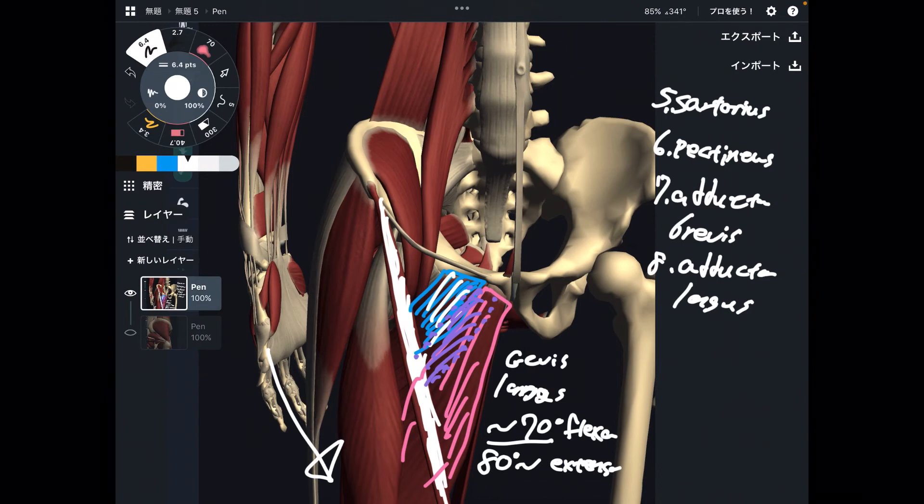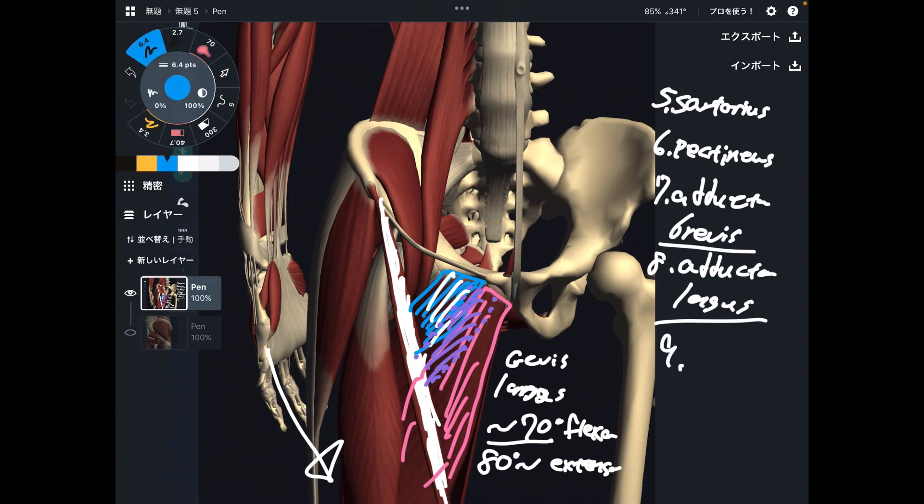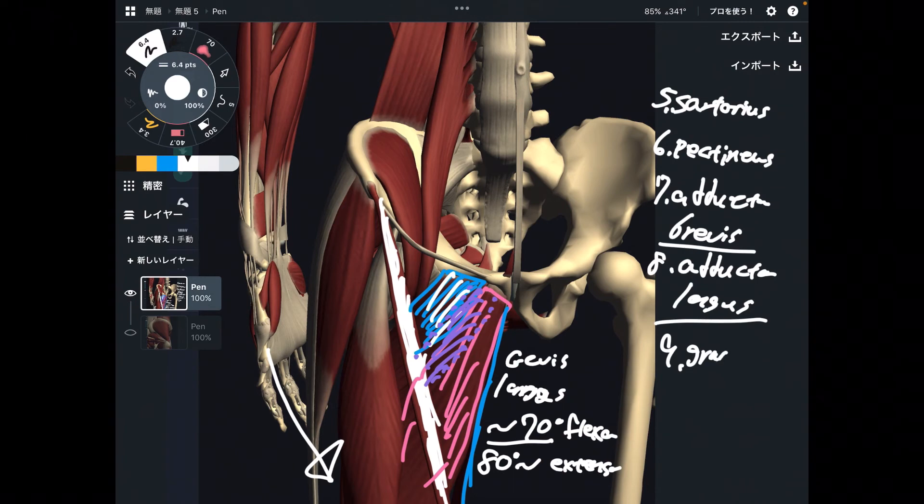Today's focus is flexion, so adductor brevis and adductor longus are counted as hip flexors. Number nine is a very thin muscle — gracilis. It's very hard to see. I think gracilis is the most thin and long muscle in the body. It is part of the adductor group and acts as an accessory hip flexor.